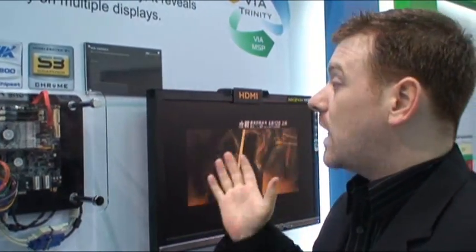Hi there! Welcome to the VIA Embedded booth at Computex 2009. And here I have a tree for you. This is the new VIA VB8003 board, which is the first board which uses the VIA Trinity platform.